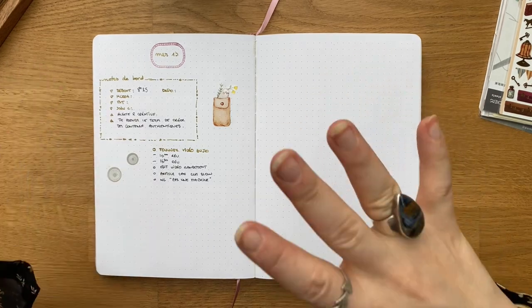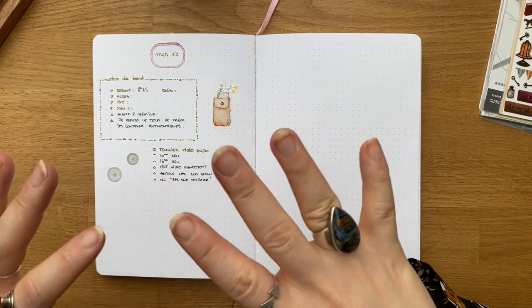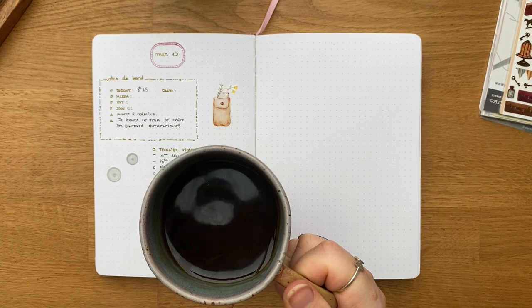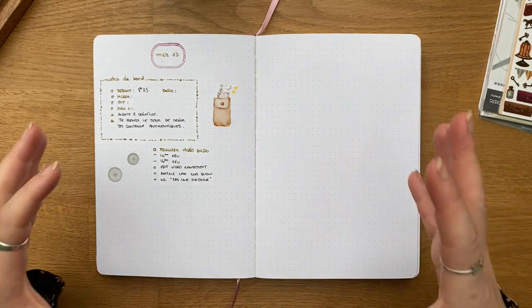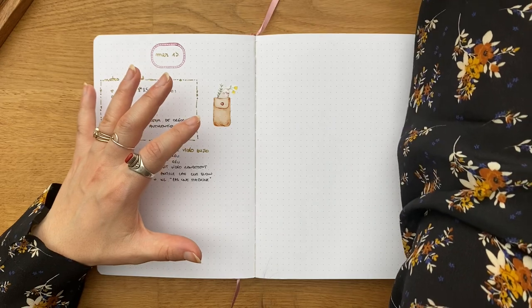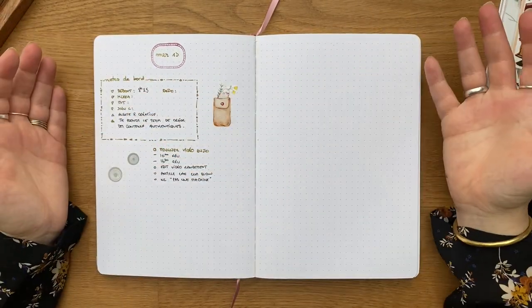Autant que faire se peut, la plupart des jours, je me prends 10-15 minutes pour installer ça correctement avec mon petit thé. Je ne l'ai pas allumé pour la vidéo, mais souvent je m'allume une petite bougie pour que ce soit un moment dont je profite également le processus — que ce soit pas seulement un moment d'organisation, mais un moment que je prenne plaisir à faire.